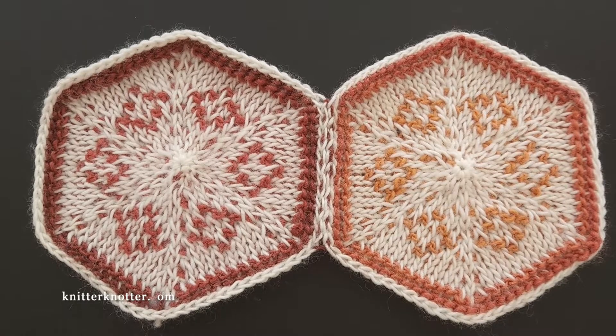Hello everyone, I'm Arunema from Knitter Notter and in this video I'm going to show you how to make a border for my Ipsa blanket. This is a support video for the Ipsa blanket, which is my 2024 blanket CAL. If you're interested in the details, I'm going to add a link to it in the description below.